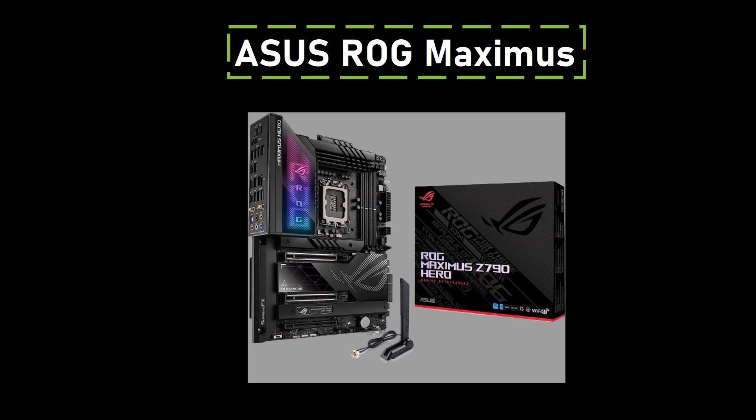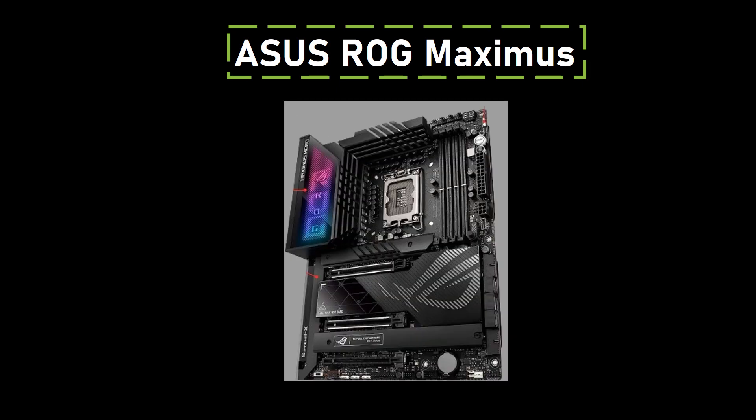Number 3: ASUS ROG Maximus. The ASUS ROG Maximus stands out as the epitome of high-performance motherboards, catering to users who demand the utmost from their systems. Its key strength lies in a 20+1+2 phase VRM design with 90A SPS power stages, ensuring exceptional overclocking capabilities.